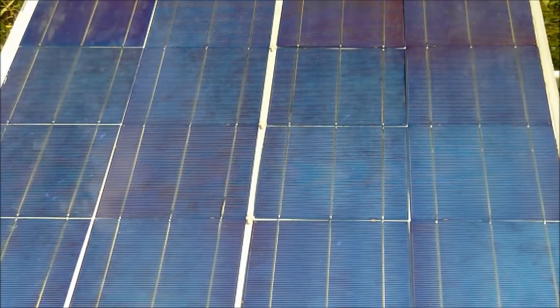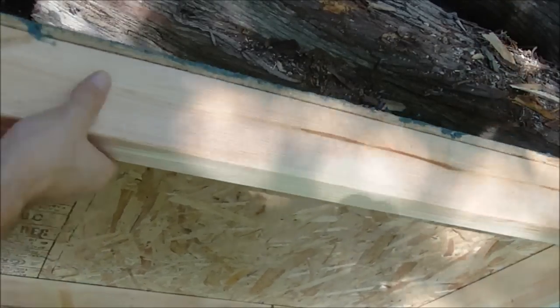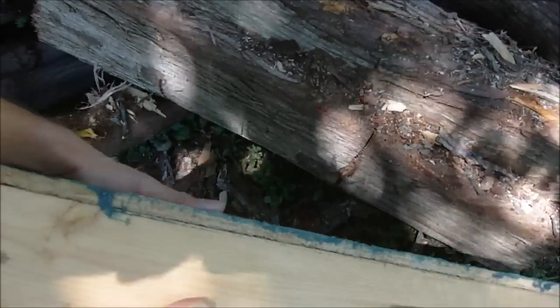Hi everyone. In this video I'm just going to show a few of the steps of how to put one of these wood box solar panels together. First of all, you're going to put together a box of 2x4s and a piece of plywood on the top of the face of this box here.